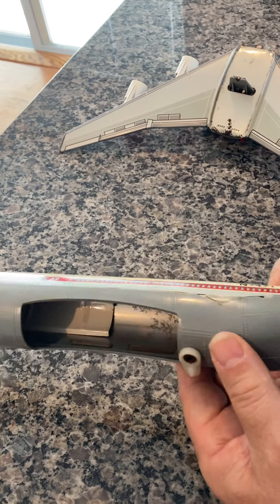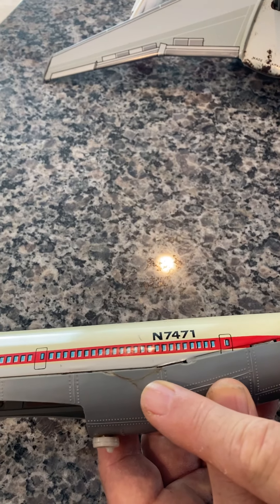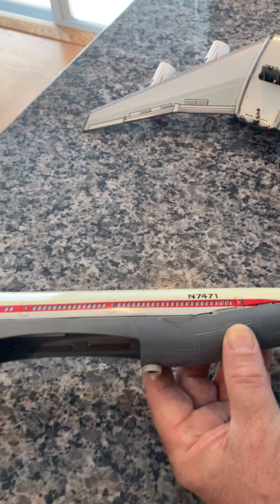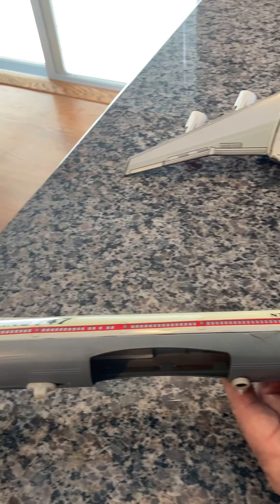However, prior to that, there is one imperfection on this plane, which is a small crack here. As you can see, it has been repaired. Other than this plane not having a box, that is the only other issue with it.